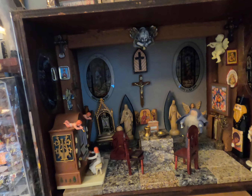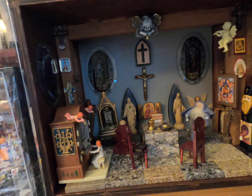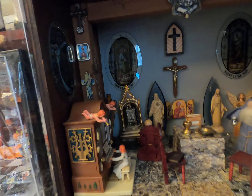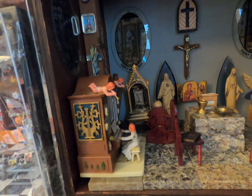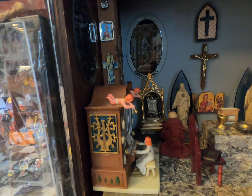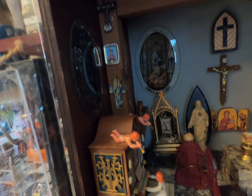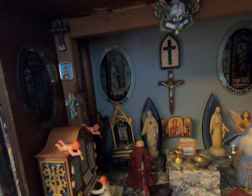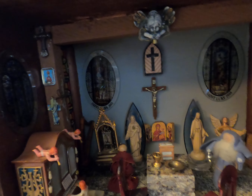Welcome back to Christine's Mall World Miniatures. This is my monastery chapel that I made out of an old box. I think it was like a music box that I got from my deaf father. It was in bad shape. I painted it and took it all apart.